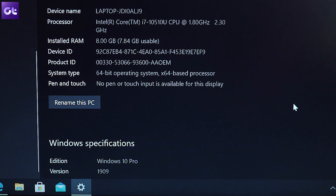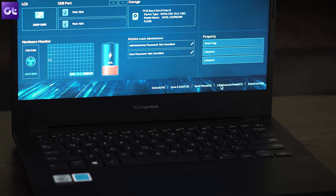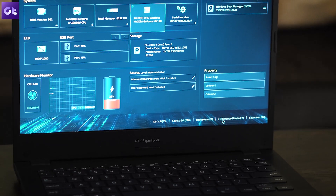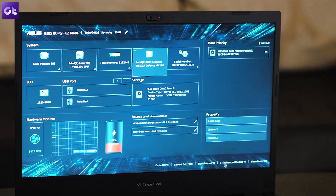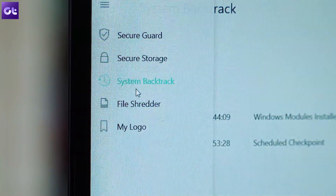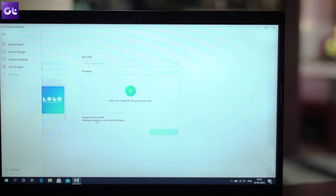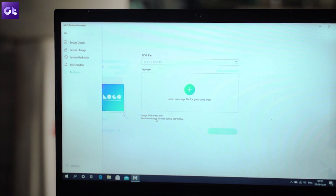The software is where ASUS has done a lot of work. First, the laptop comes with Windows 10 Professional, unlike the Home edition most laptops ship with. The BIOS is more like what you'd find on their desktop motherboards. It also ships with ASUS Business Manager, which lets you secure disk drives and removable media, features a system restore tool, a file shredder, and a logo customizer to set your company logo on the boot screen. The company has definitely optimized this for work users, though it still doesn't come with Microsoft Office.